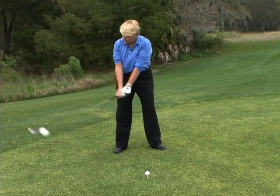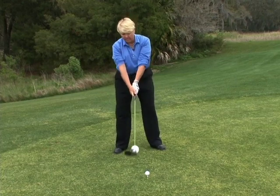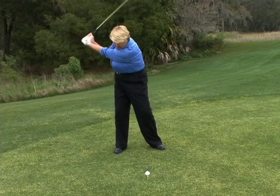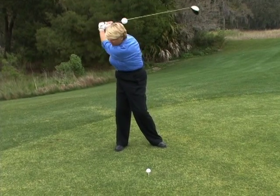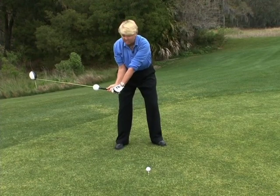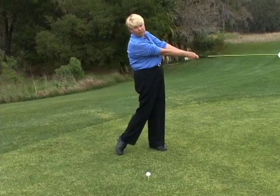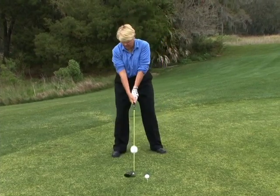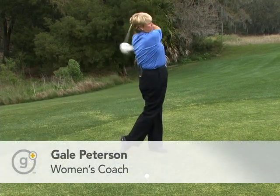And that is how we load the wrist going back. As you see, I put a wiffle ball on this shaft. As I take this club back, the wiffle ball slides to the bottom of the grip. And then as I come down, it stays stored in the grip. And then it explodes through impact all the way to the finish. So the process is a load, a store, and an explode.